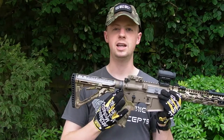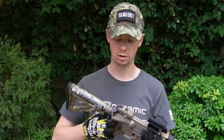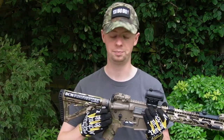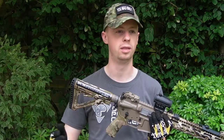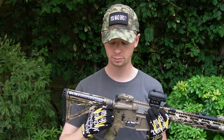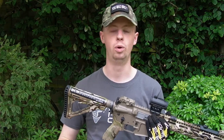Standard castle nut. We've got a PTS version of the Magpul ASAP plate for your one-point sling hook, and unfortunately this is no longer in production. This is the GBBR version that's compatible with WA, WE, and KWA — really nice for being able to switch shoulders with a one-point sling hook.